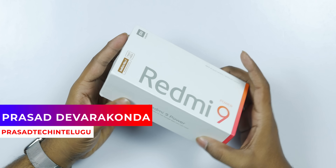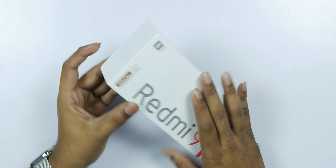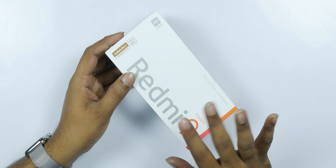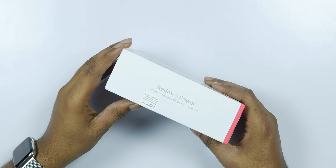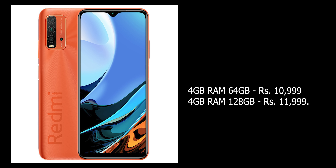Hello everyone. This is a Redmi 9 Power, a budget smartphone that was recently launched. It is on sale for December 2.0, and there will be an unboxing the next day. The price details are on the screen.